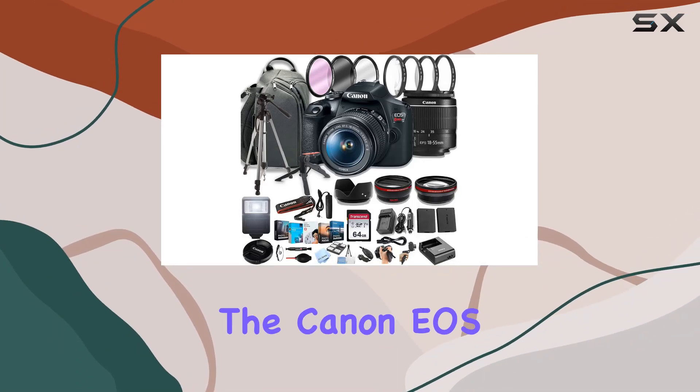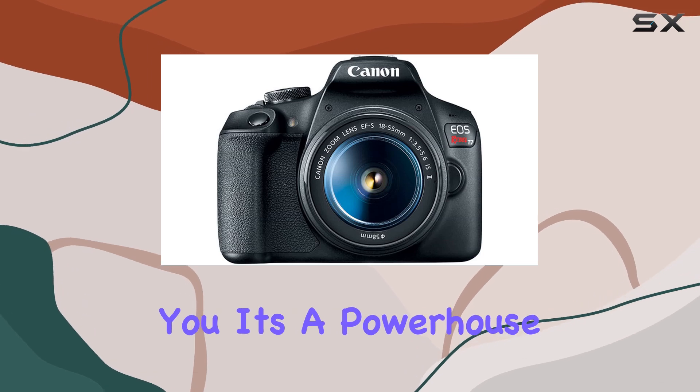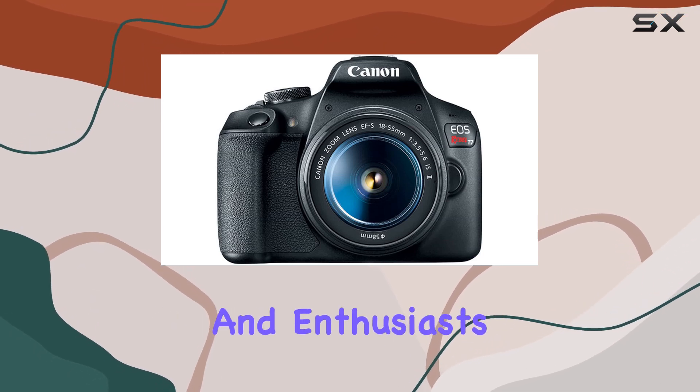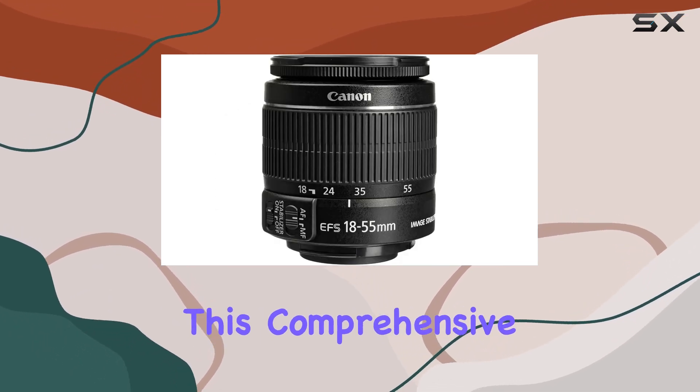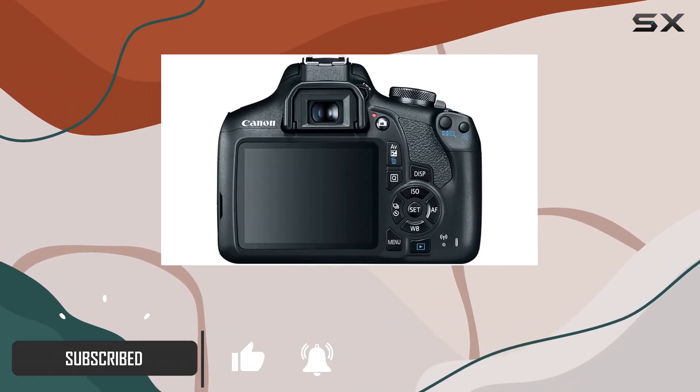Today we're diving into the Canon EOS Rebel T7 DSLR camera bundle, and let me tell you, it's a powerhouse for both beginners and enthusiasts. This comprehensive bundle from AL's Variety Camera includes everything you need to elevate your photography game.